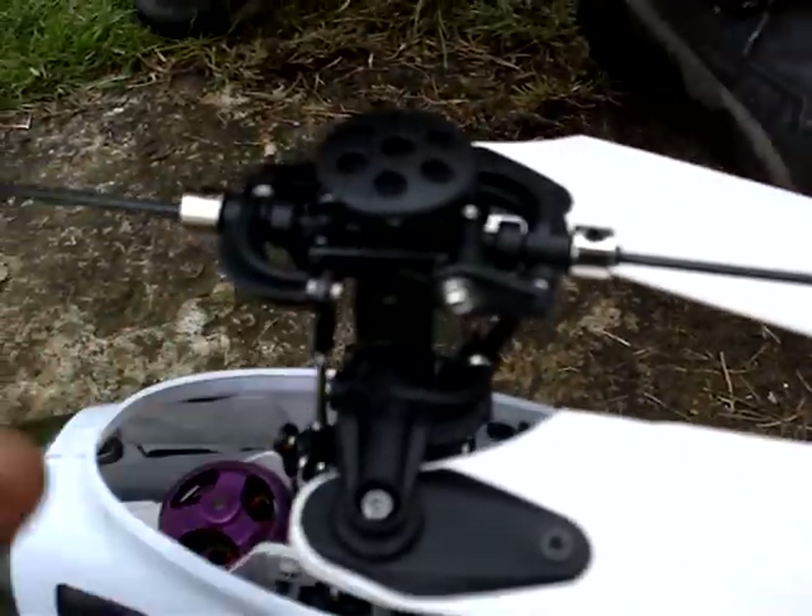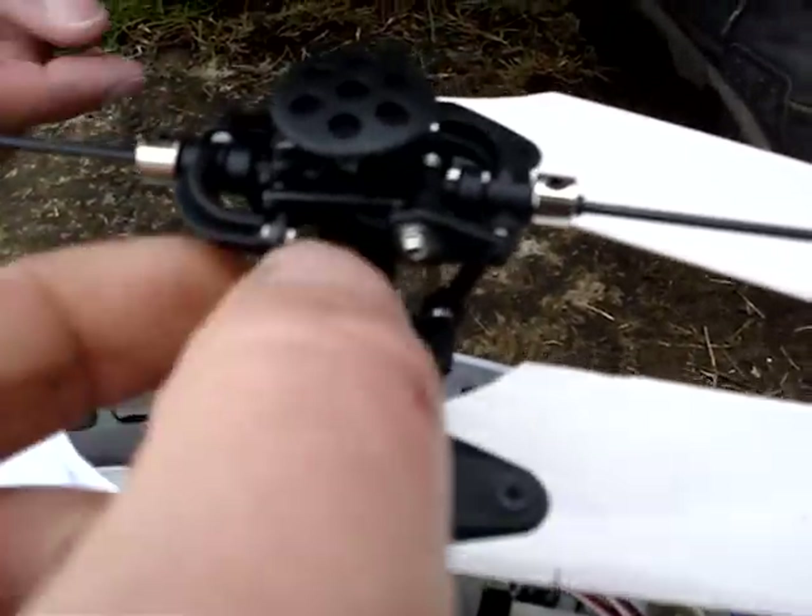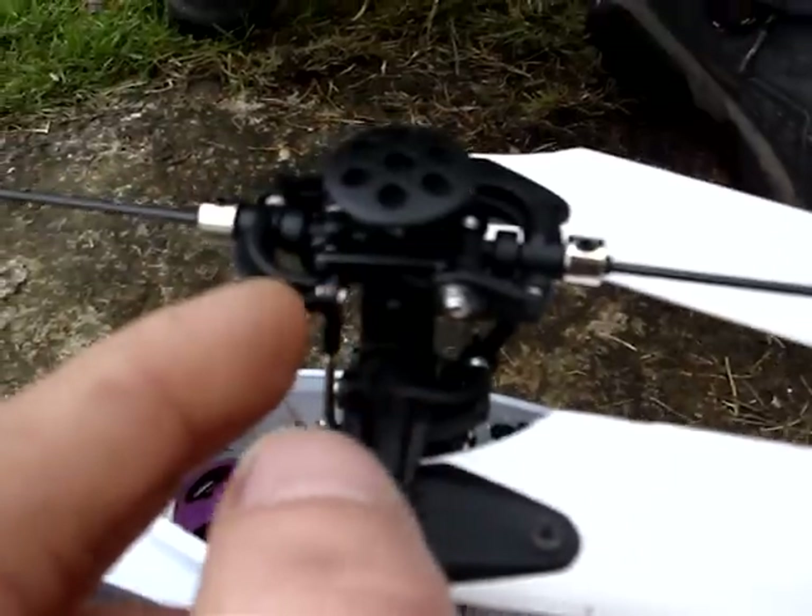So you cut how much off this fly bar arm? Yeah, that's it there. How much did you cut off there? About 10mm off the end of that? Yeah, it wasn't much.